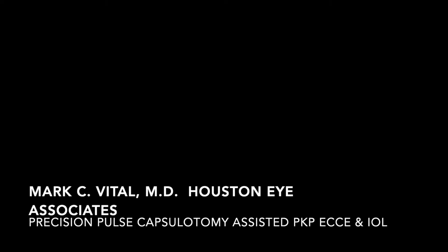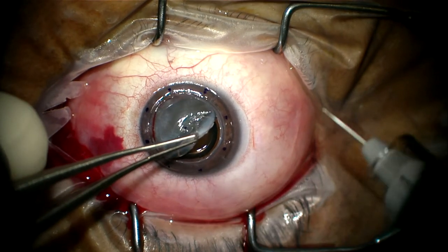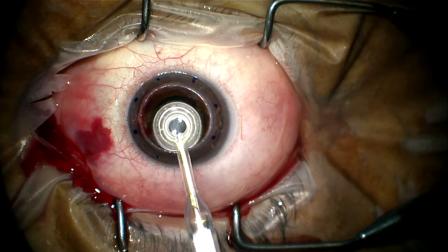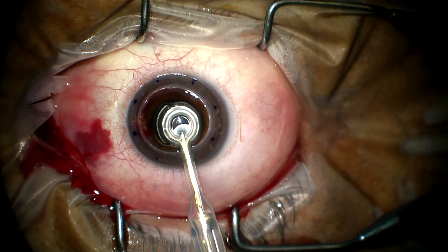This is a case of a failed PKP for keratoconus with a cataract. The cornea is removed, the precision pulse capsulotomy handpiece is applied with suction, energy is engaged, and the handpiece removed.